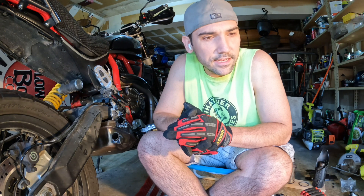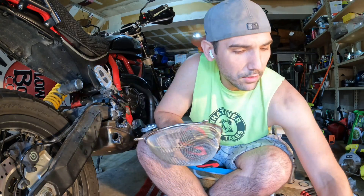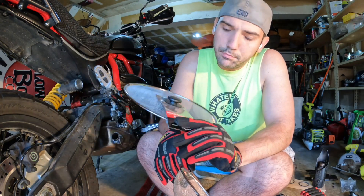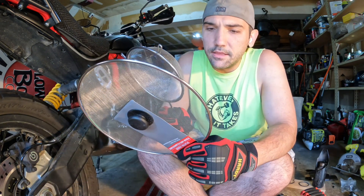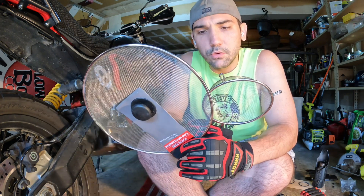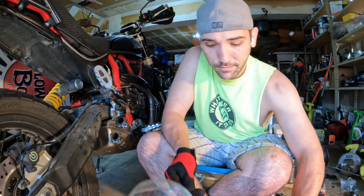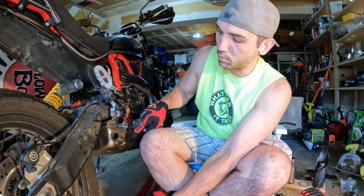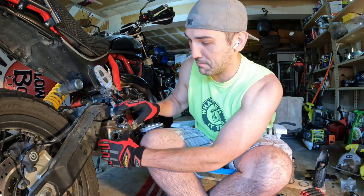If you've ever seen a spark arrestor, they're basically just a wire mesh screen. I went to the dollar store and got a grease splatter screen, and also a strainer — the metal is a little thicker but the holes are bigger. I'm thinking I can cut those up, wrap them around these little nubbins on the exhaust, and then use the nice clamp Ducati provided to clamp them on.